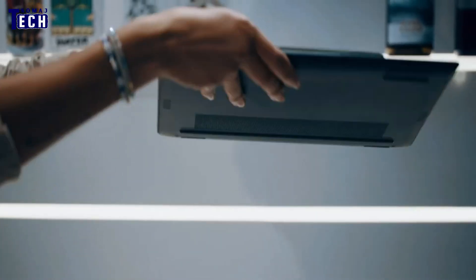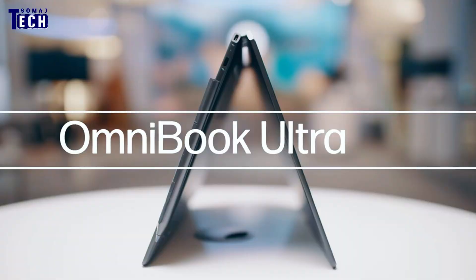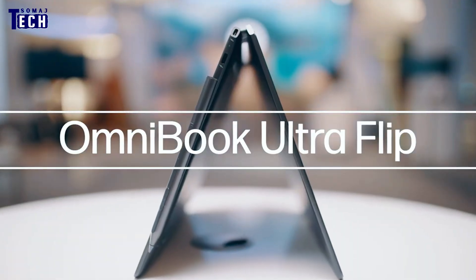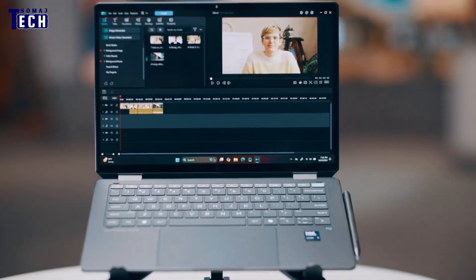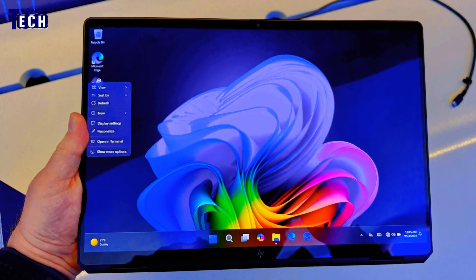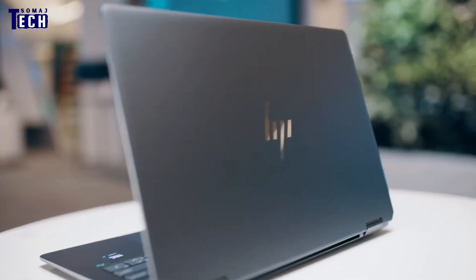Welcome back to our channel. Today we're diving into a review of an innovative device that has been turning heads — the HP Omnibook Ultra Flip. If you're someone who values versatility and portability in a laptop, stick around because this one promises to be a game changer. We're going to explore everything from its design and performance to its special features and whether it lives up to the hype.